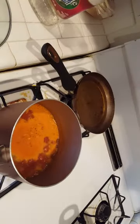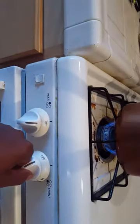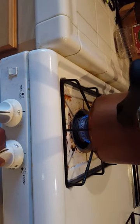As you can see, I got Spanish rice. I'm going to bring it to a boil, put the lid over it, cut the fire down to a little simmer.